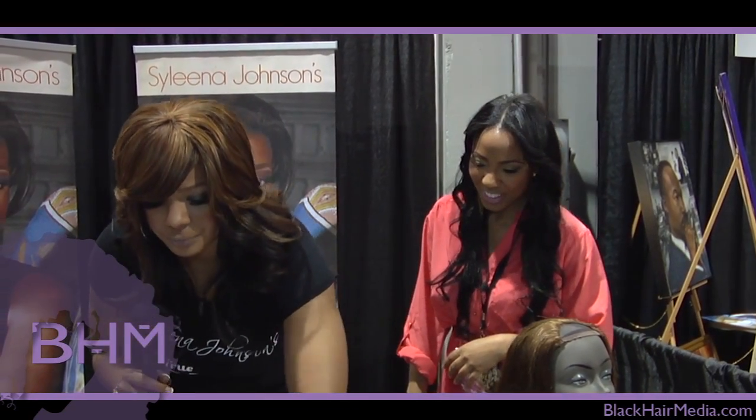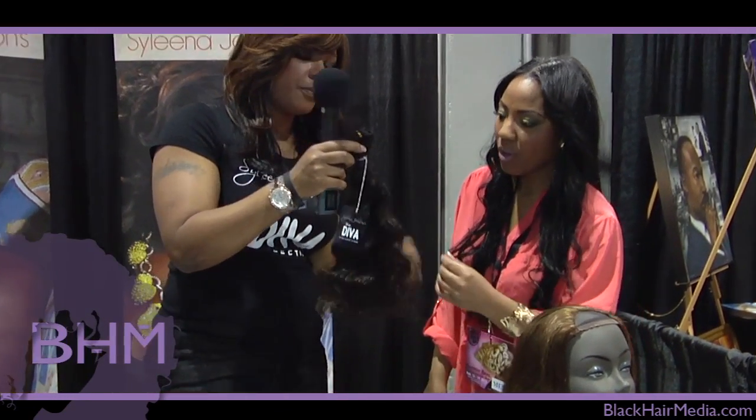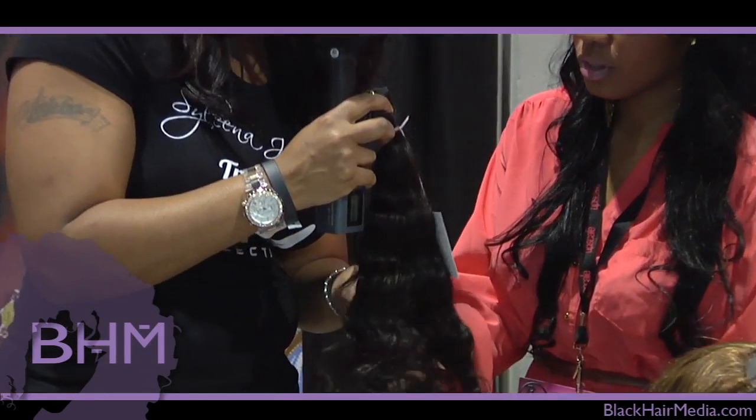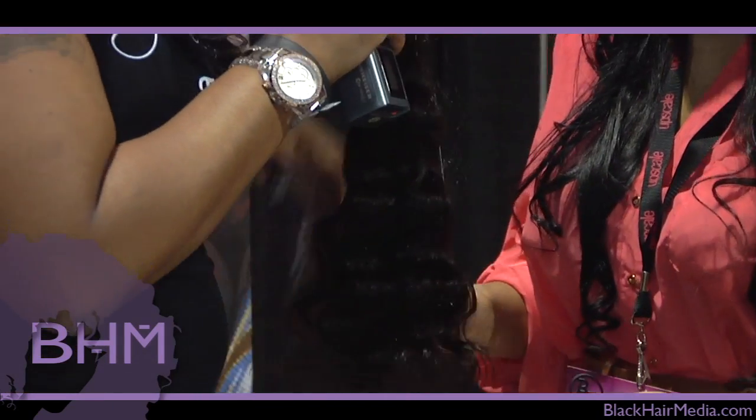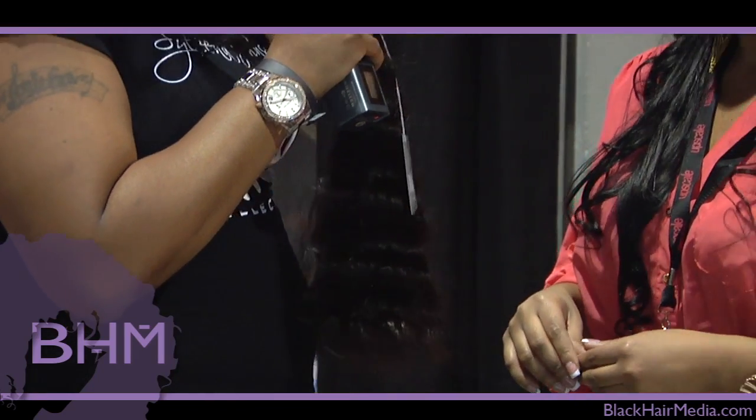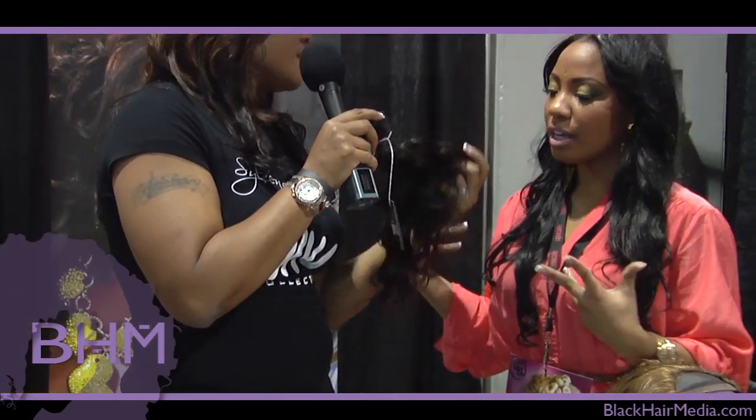And then this is an ocean wave — it's a tighter wave pattern. Maybe you're going on vacation and you want to just wear your hair wet; that's what this does.